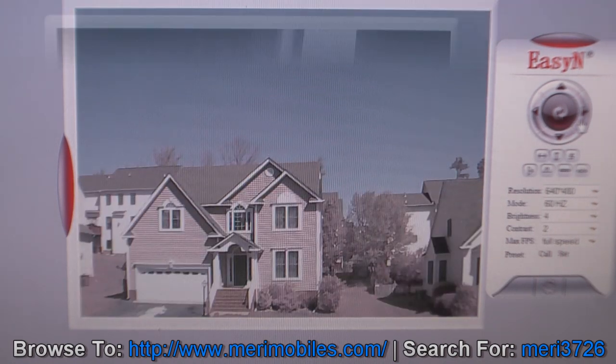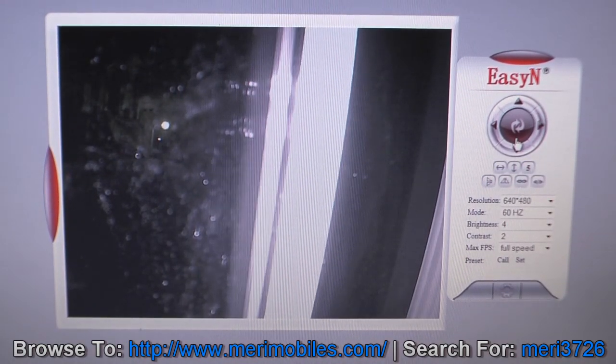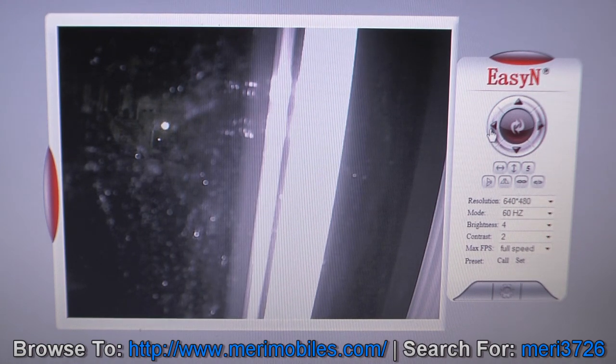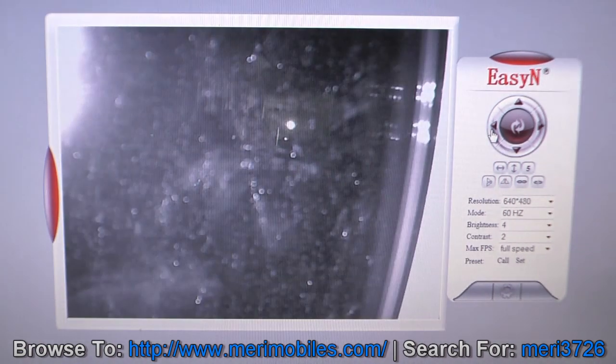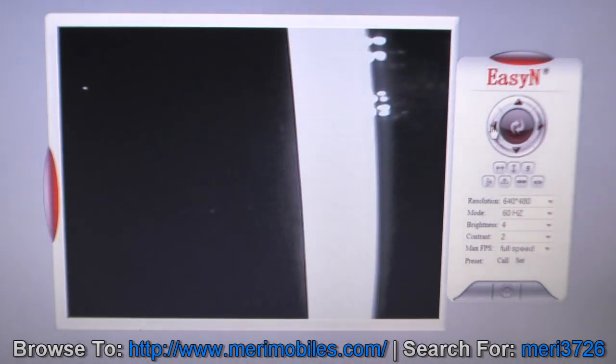That is what this one looks like during the day. Here's what the video looks like through the pan and tilt camera at night. As you can see, there's a lot of reflection coming off the glass from the infrared LEDs. You can kind of see them activating right there as it adjusts the LEDs.